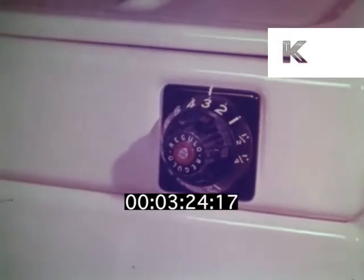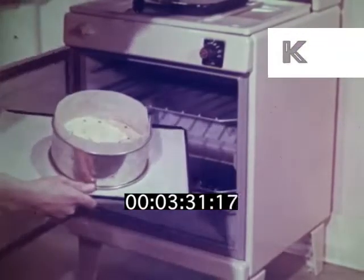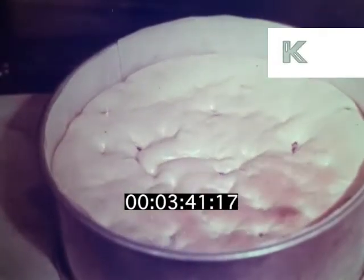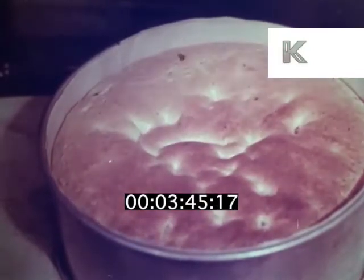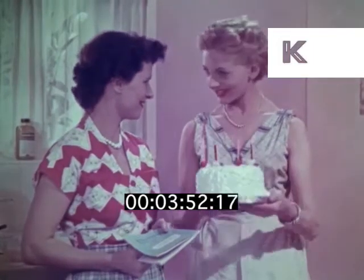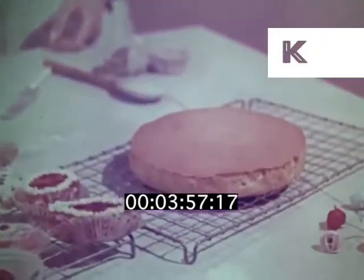That would be three hundred and fifty for my flat — I'm on the left. Well, it took about an hour to cook.